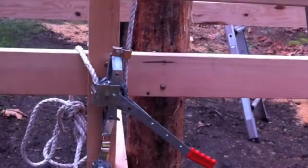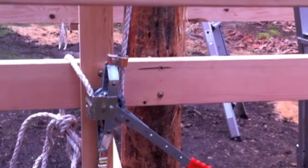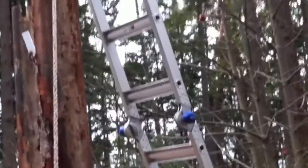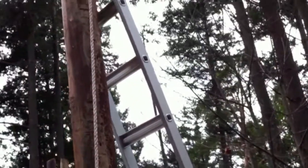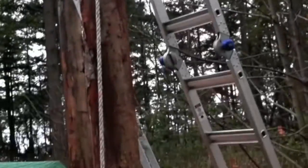So we'll actuate the come-along. You can see the lift point is low enough that the come-along will be well below the ridge beam when the ridge beam reaches the top of the pole, and that will allow the ridge beam to slide over the top of the pole down into the notch.